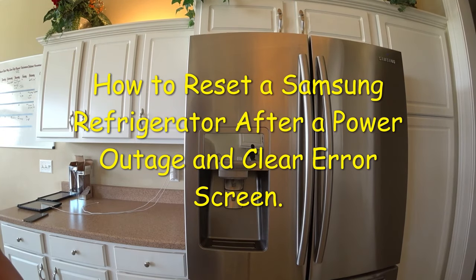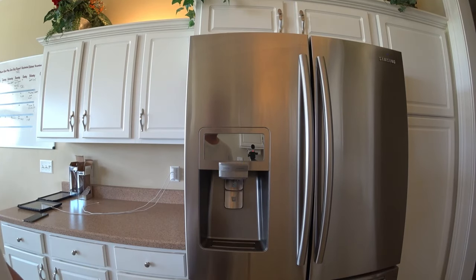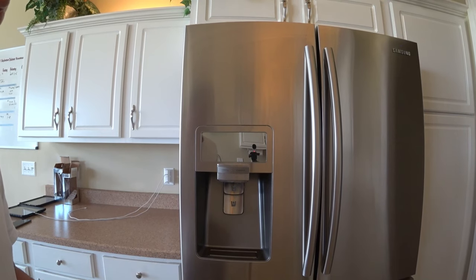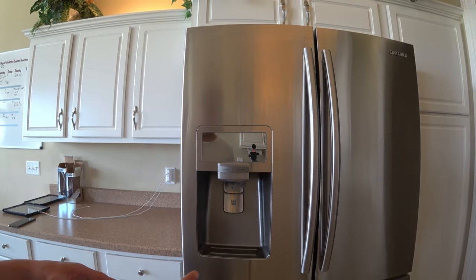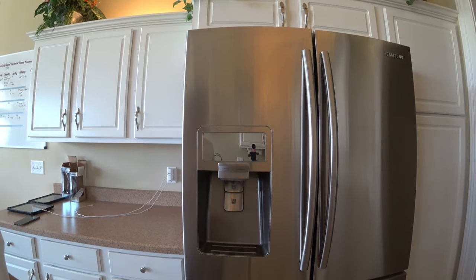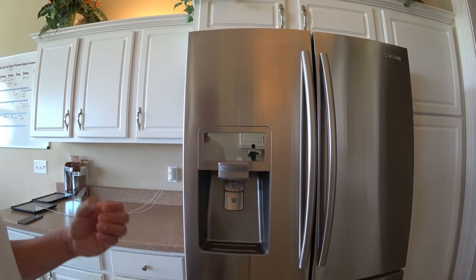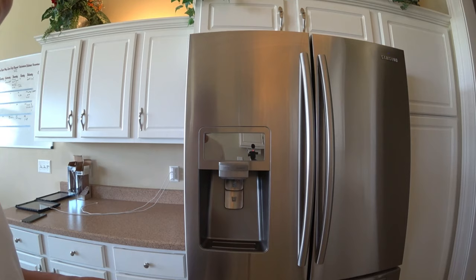If you ever have a power outage that makes your refrigerator not working correctly, sometimes you get air cold issues. I've had it several times — when we have a power outage, the refrigerator was acting weird, the temperature wasn't correct. You can tell when you open the fridge and you hear the fan not kicking in correctly.